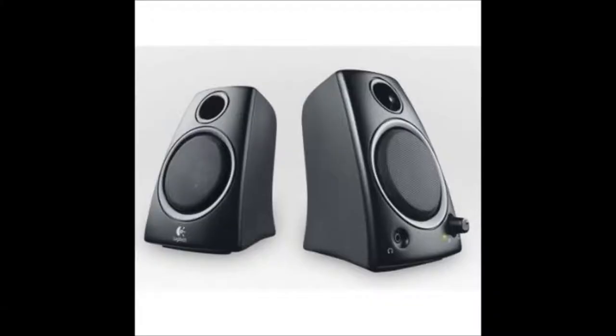So now let's move on to my speakers. I've got the Logitech Z130 speakers. They are a pair of really good quality budget speakers with good bass and exceptional sound quality.